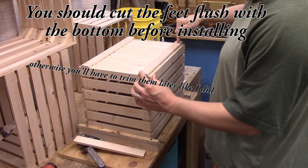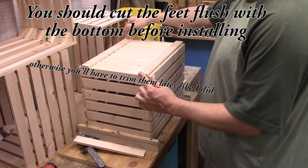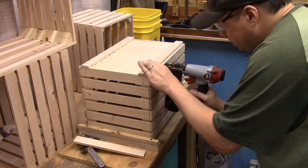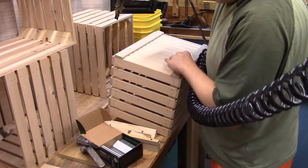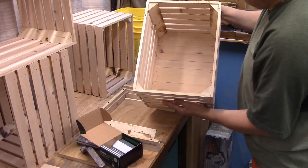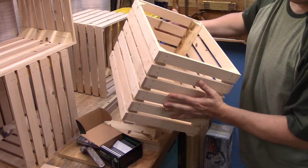I'm going to shoot some inch-and-a-quarter staples into the corners and drive them into the posts, then shoot a couple of three-quarter inch ones around the edge. I hope I didn't poke through. Nope — all looks good. Crate is done.